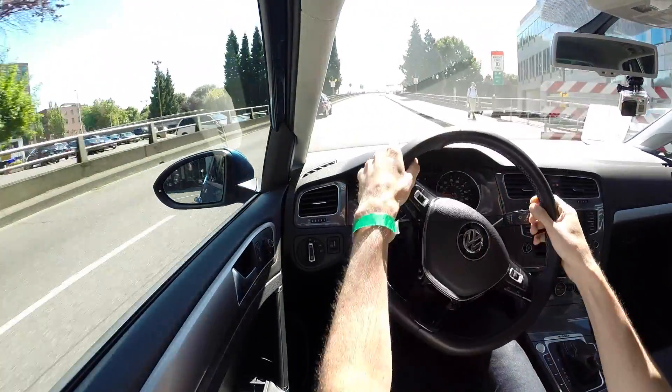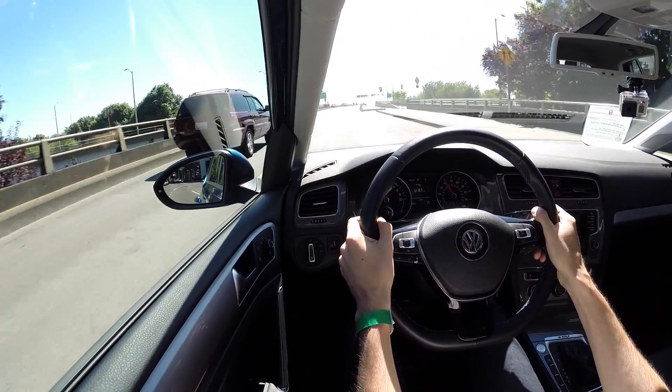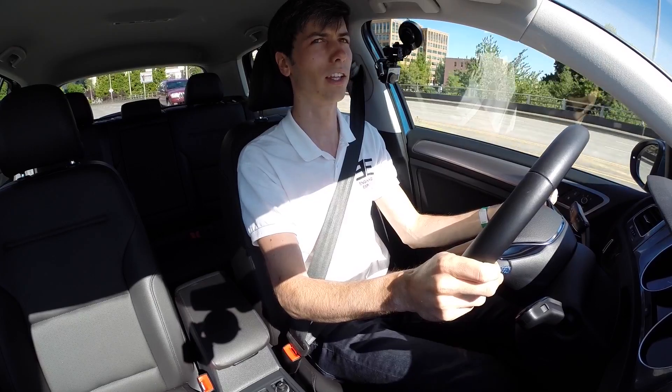Go ahead and get another pull in right here. Just a really smooth power delivery. Good amount of torque — I wouldn't say quite as much as that Chevy Spark which I tested, but aside from that it feels on par with everything else. It's got a nice amount of torque when you put your foot down.